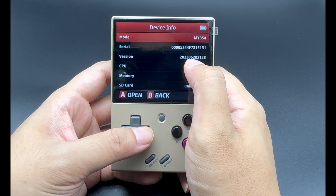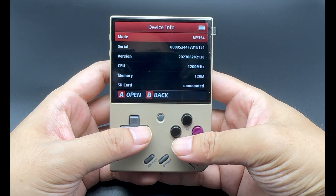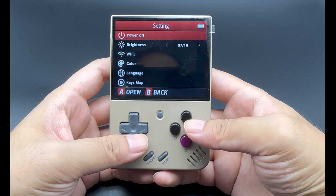If yours isn't 0628, you may need to go to the official website and download the latest firmware to update it. I've placed an official firmware link in the video description below. After checking that, let's power it off first.